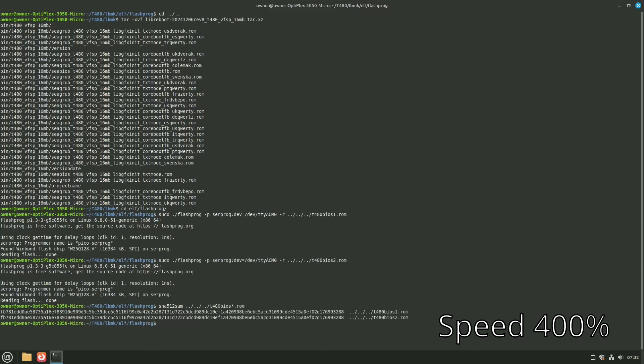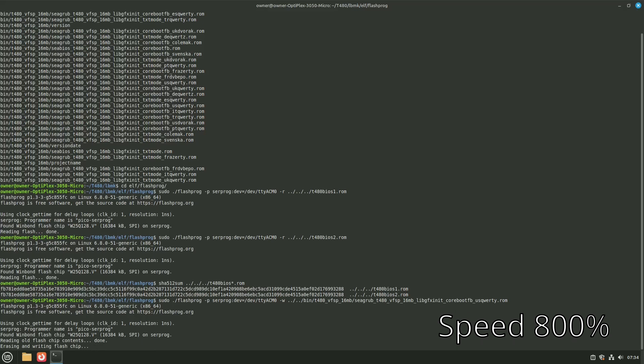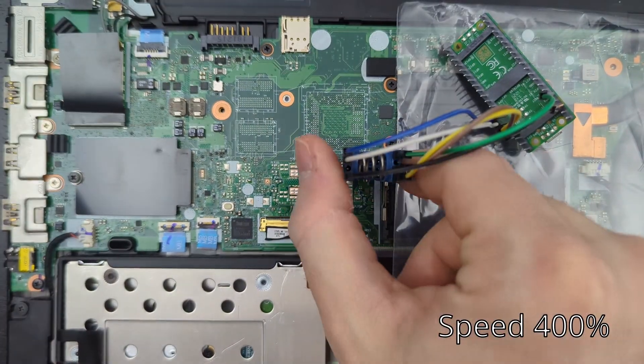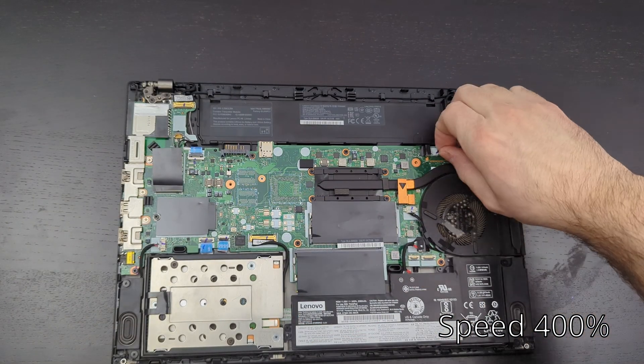Use the star wildcard to hash both files and make sure both hashes are correct, then move on to flashing Libreboot. Run the flashprog command with -w, point it to the bin folder inside the t480 folder, and choose which ROM you want. I'm choosing the cgrub payload with CoreBoot graphics and the US QWERTY keyboard. This takes a bit longer to write than the Thunderbolt chip but is still only a couple of minutes. Once done it'll say verified, then disconnect the USB, remove the clip, reconnect the batteries, and put the back plate back on.